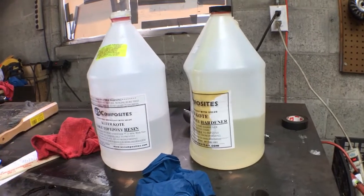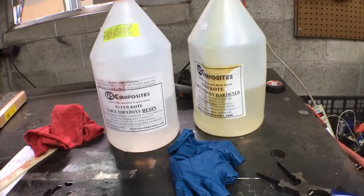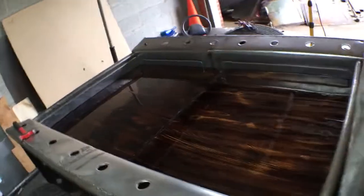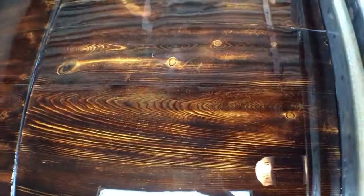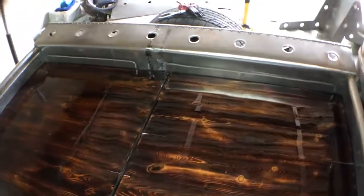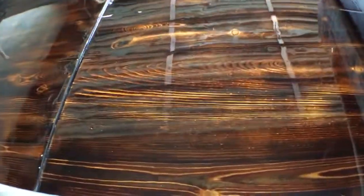You actually get two gallons when it's mixed. If anybody has any questions on how to use it, I'm pretty versed in it now. Let me show you guys the bed — this is how it came out. That's it right there. Really, really came out good.